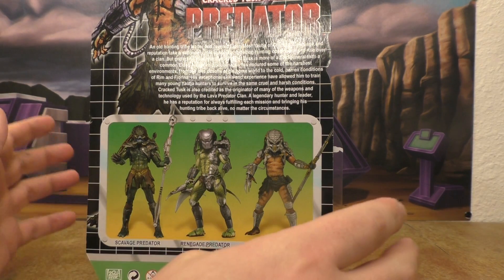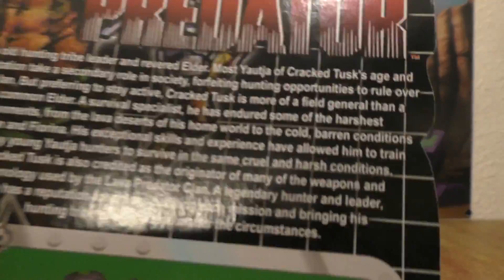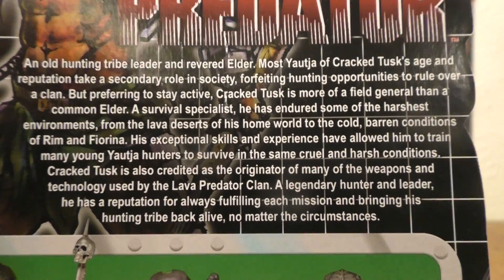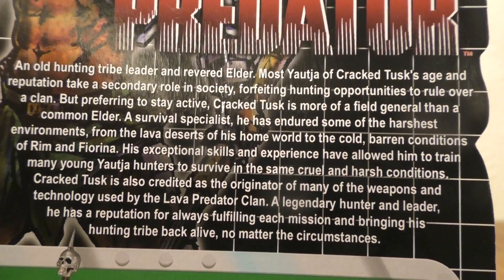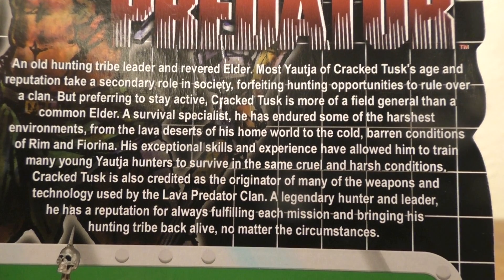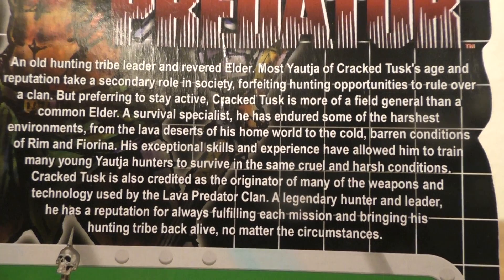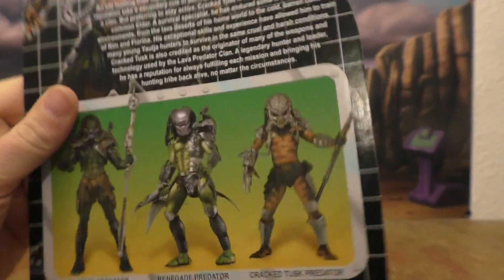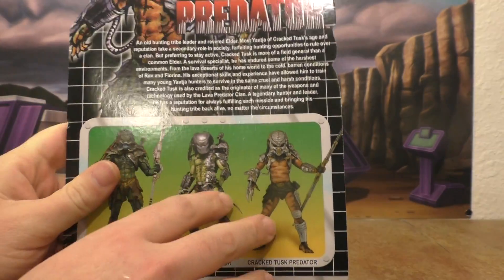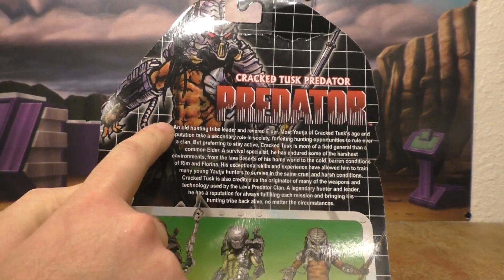I'm not sponsored by NECA Toys, so this is going to be a pretty good, honest review. There's the bio in case you want to take a look — pause it if you want. But this is really all there is to the packaging. We've got a nice drawing of the Predator.